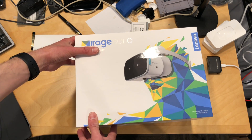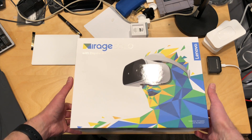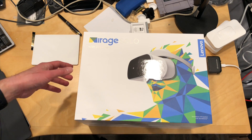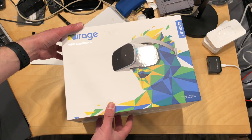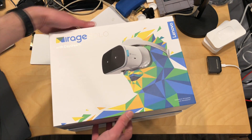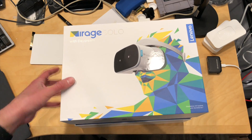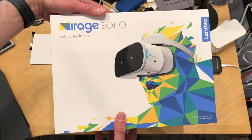Hey everybody, it's Lon Seidman. It's time for an unboxing of something I've been very eager to try out. This is the Mirage Solo from Lenovo, and this is a self-contained Google Daydream VR system. You don't need a phone, you don't need anything to hook up to it. It will connect to the internet itself and deliver a great VR experience using Google Daydream. We looked at Google Daydream a few months ago, and I'll put a link to that review in the video description. We're going to have a full review of this standalone system coming up in a couple of days on my main channel at lon.tv.